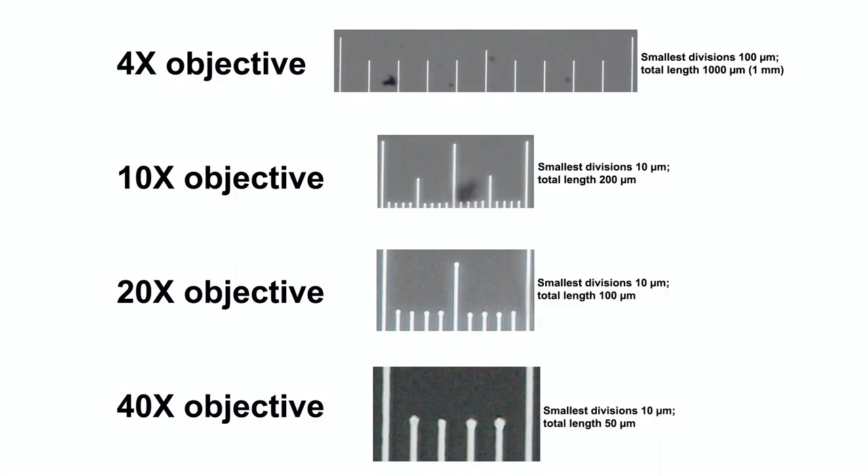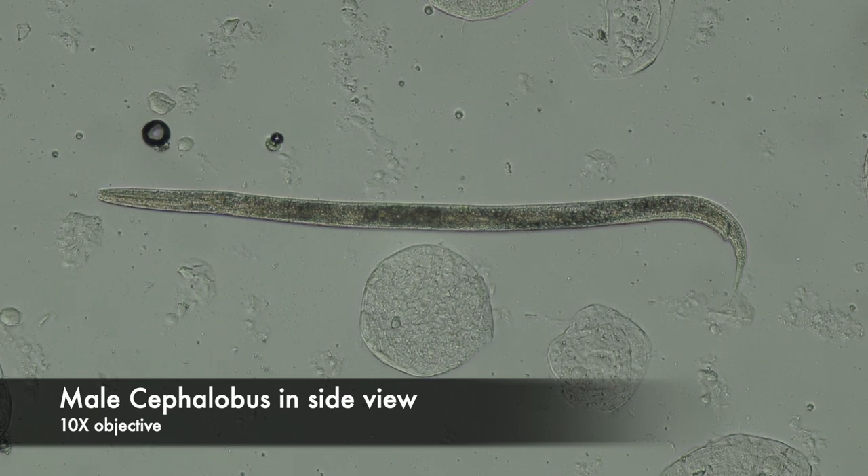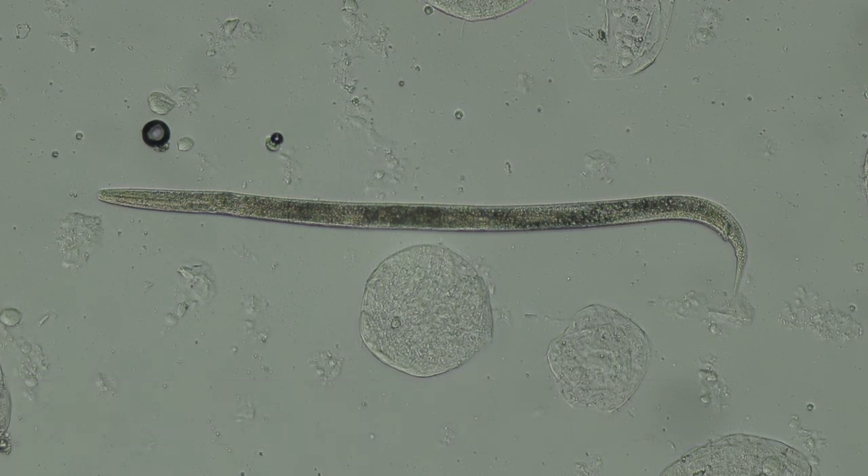To see their anatomy a little better, I killed a few individuals by heating them up. Here's a male in side view. Males of most species of nematodes typically have a bent or hooked posterior end. They use that bend to grasp females when they're mating.